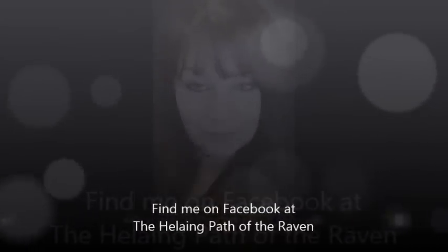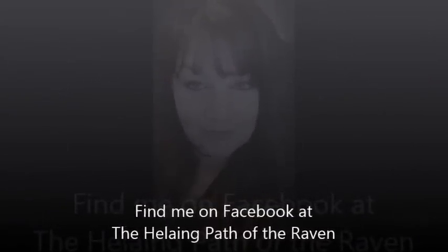I hope everyone enjoyed this — it may take a few times to get the hang of it. Be sure to listen to this meditation over and over again until you can get there. Sometimes you don't always go somewhere; sometimes it's just not meant to be. I'd love to hear your stories — if you'd like to share them with me, go to my page, The Healing Path of the Raven, on Facebook. Share with us where you went, what your experiences were, and what lesson it was that you needed to know to help you in this life. Have a great night everyone, and remember — spirit loves you.